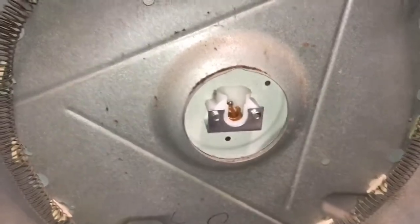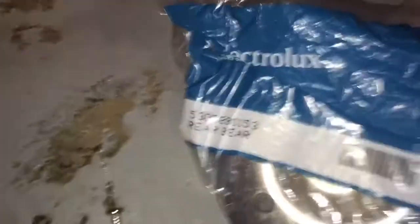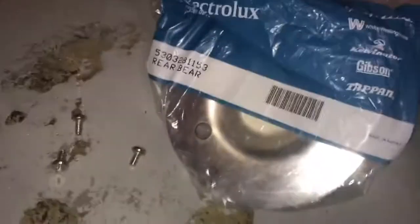I replaced the bearing — it's right here. The bearing looks like this. The part number is 5303281153; that's the rear bearing that goes to the back of the drum.